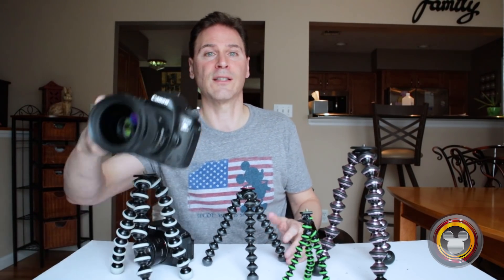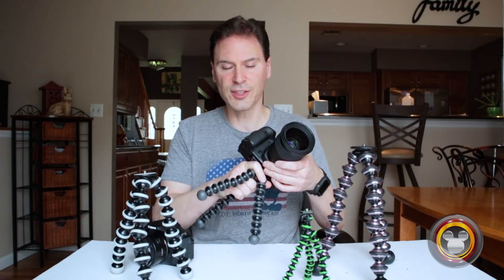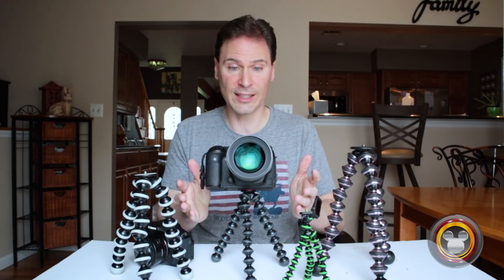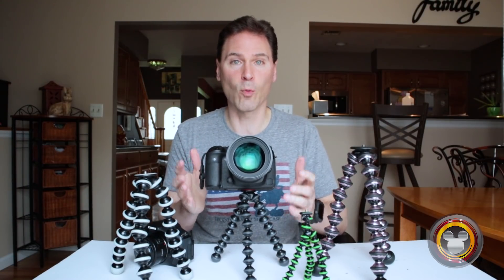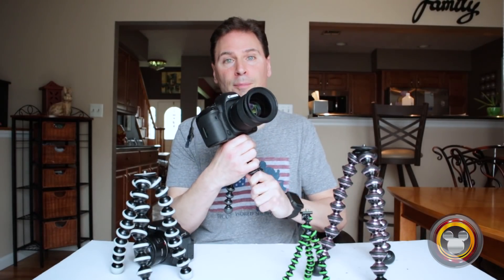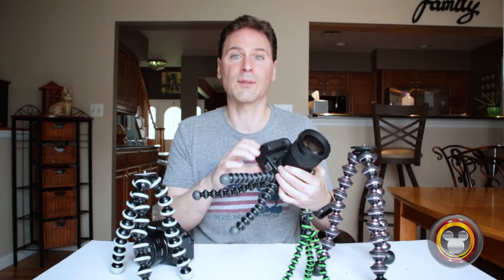So I always attach the camera right to the base of the Gorillapod. If I add a larger DSLR — this is the Canon 5D Mark IV with the Sigma 50mm 1.4 lens, which is a pretty heavy setup — using it with the 1K you can feel it's very top heavy right from the beginning. I set it up and it's shaking, still shaking after a few seconds. It wobbles a lot. It's not as sturdy as you want it, and if you wanted to wrap it around a pole or something, it's not going to hold up. You can see it's already sagging. For larger DSLRs, you're going to need something bigger than the 1K.